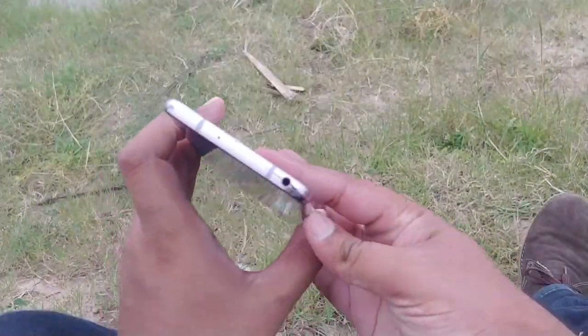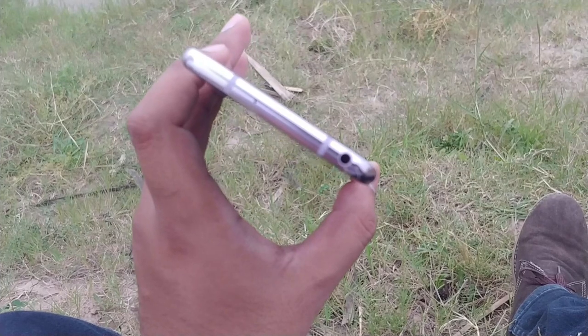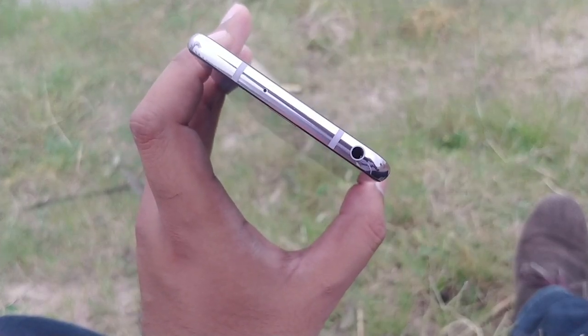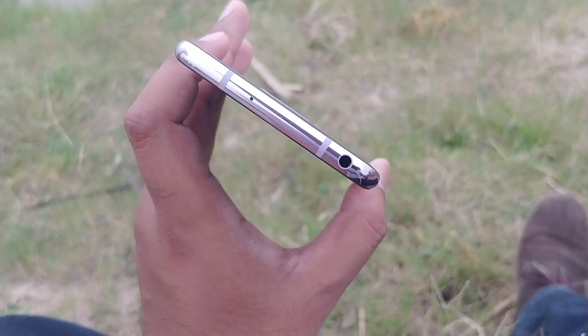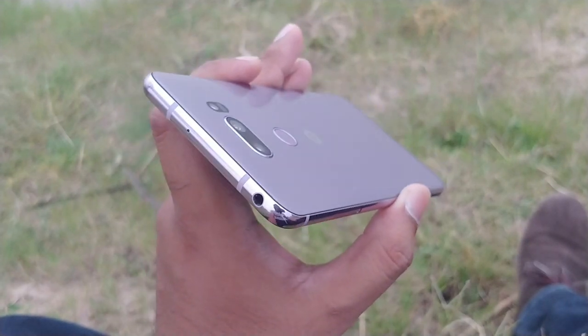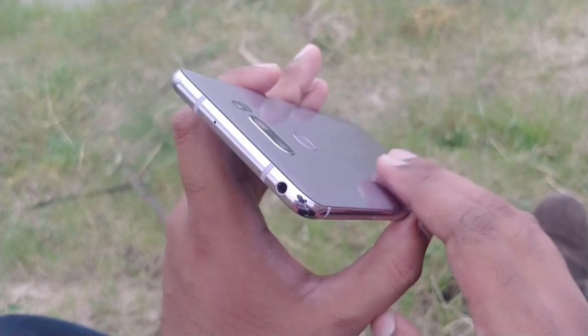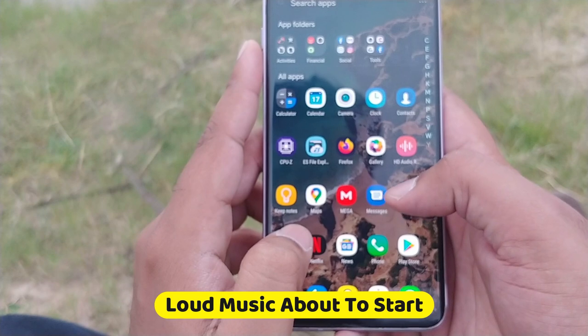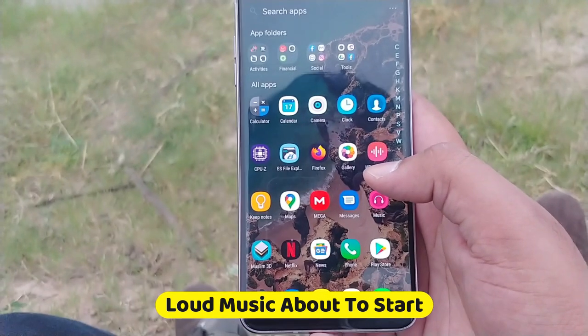Coming to another feature of the LG V30 — the sound quality. The V30 has a single speaker at the bottom of the phone, but it's a powerful one. Since I'm capturing this video with the LG V30, we'll be able to check the sound quality and the microphone at the same time. You might want to turn down the volume a bit.